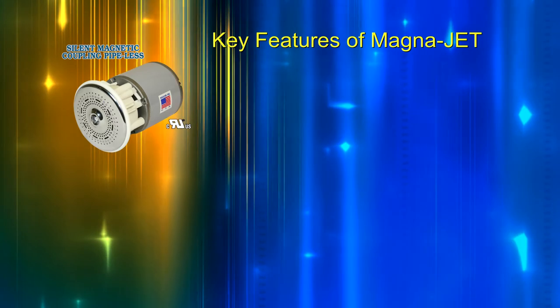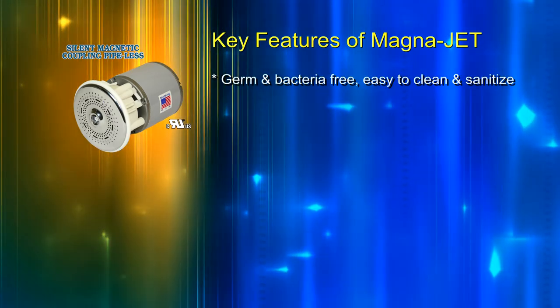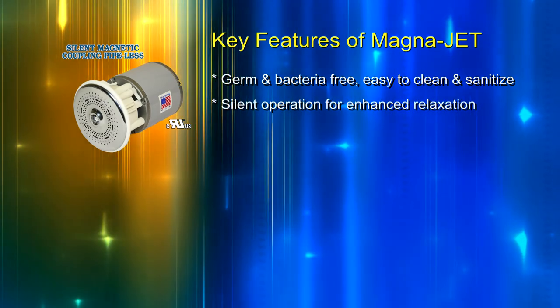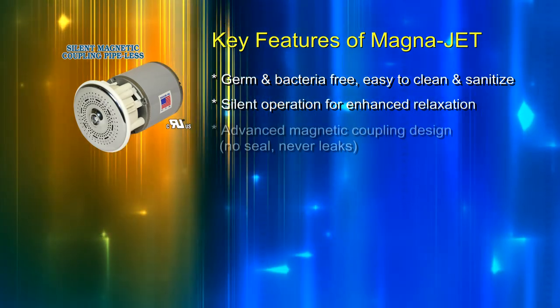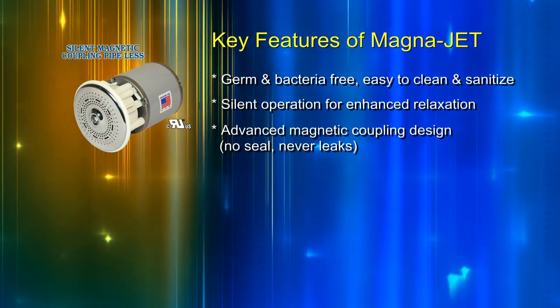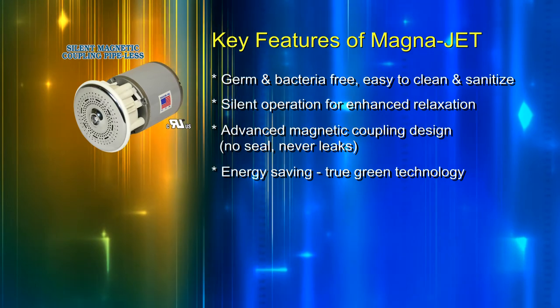Key features of MagnaJet: germn bacteria free, easy to clean and sanitize, silent operation for enhanced relaxation, advanced magnetic coupling design, no seal, never leaks, energy saving, and true green technology.